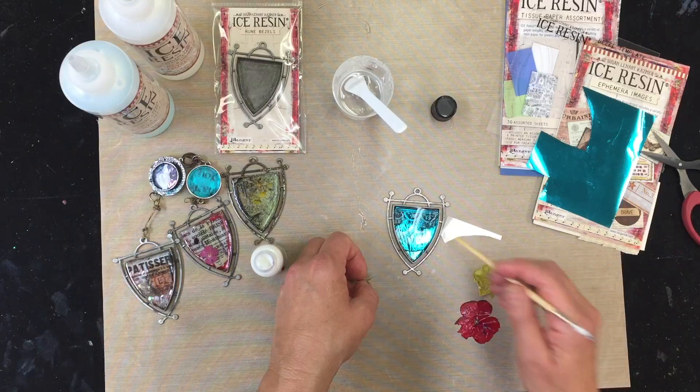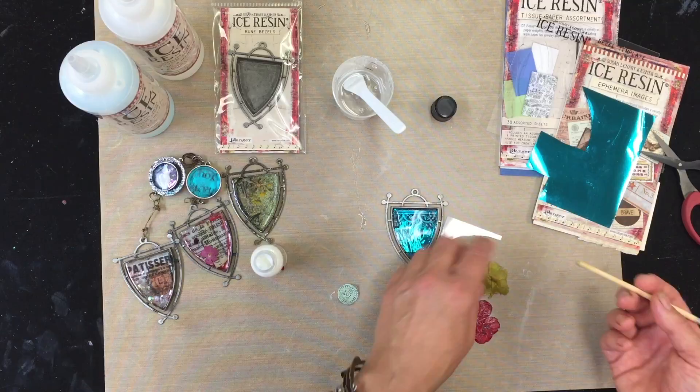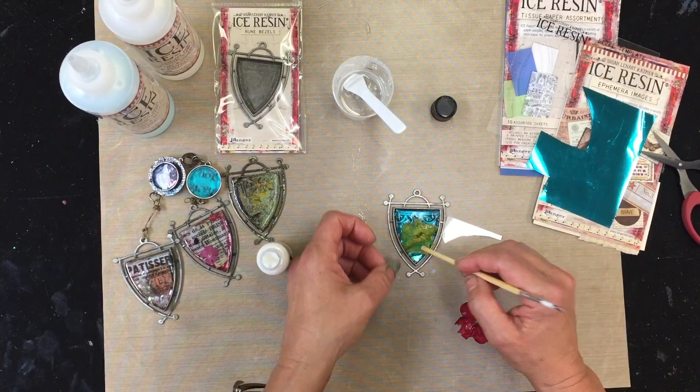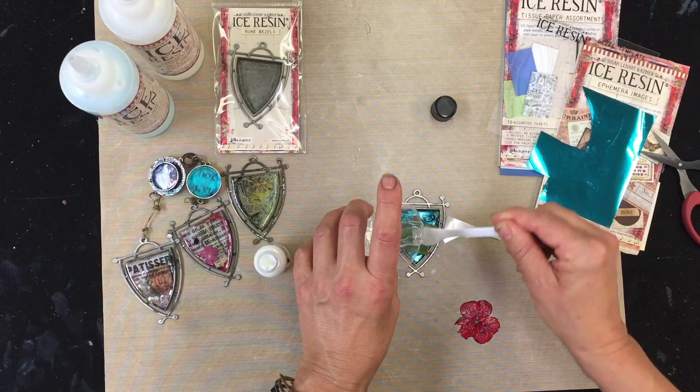Look at how gorgeously transparent that is becoming. Nice and slow, and put exactly where you want it to be. And then I'm going to put my flower in here. I can also add something else in if I wanted to, or add something behind it. And I'm just going to finish filling. My flower will be forever preserved in my resin.